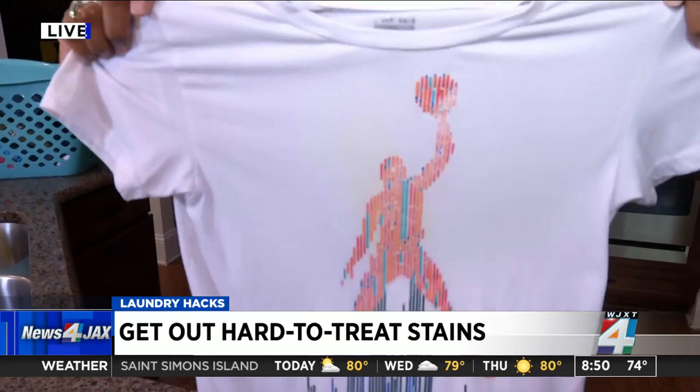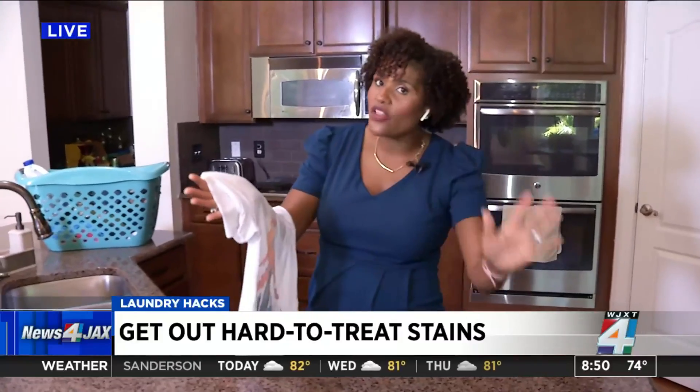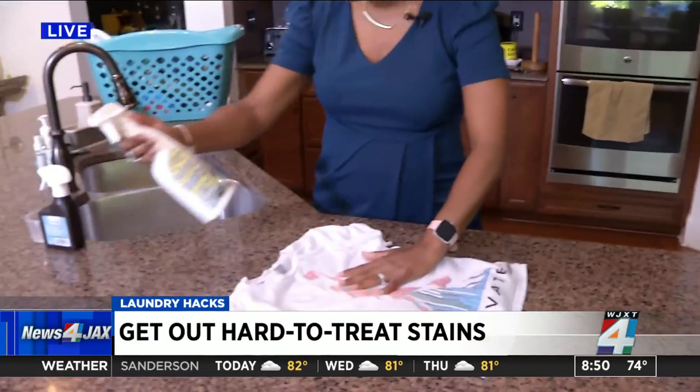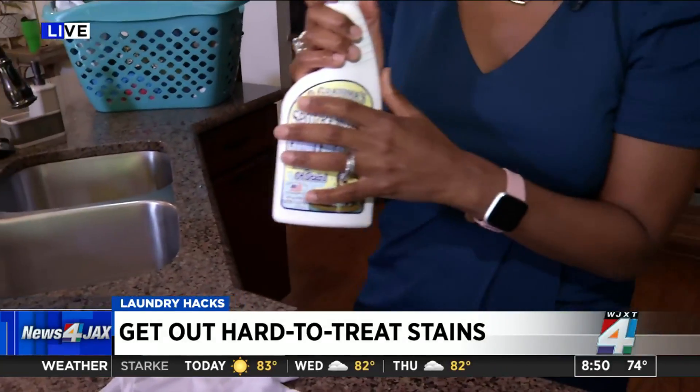I want to point out I did this without using any bleach. We talked with Mike Harris at Oceanside Cleaners, and he says be careful with bleach — obviously this is white, so that would have worked here, but a lot of the color-safe stuff really isn't the best to use. You can get this one anywhere: it's Grandma's spot remover. He says this is what he swears by and uses all the time.